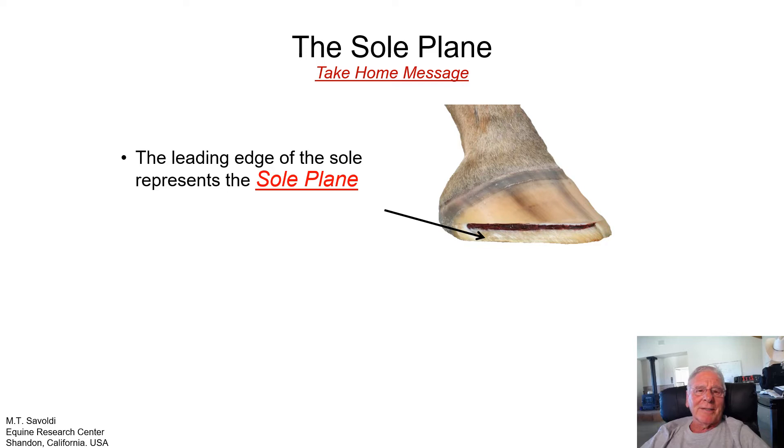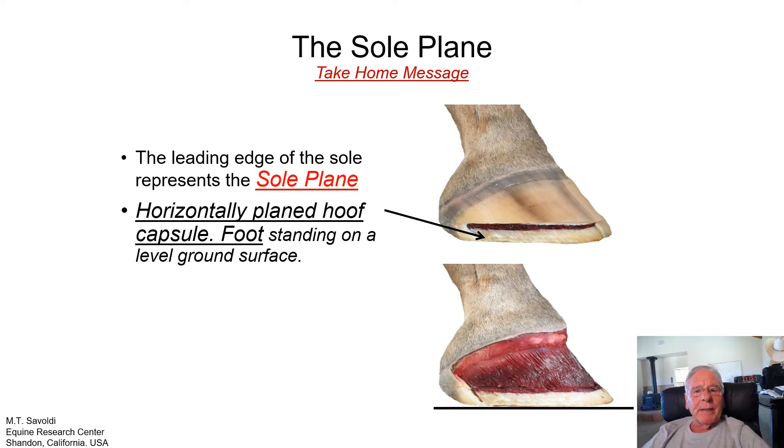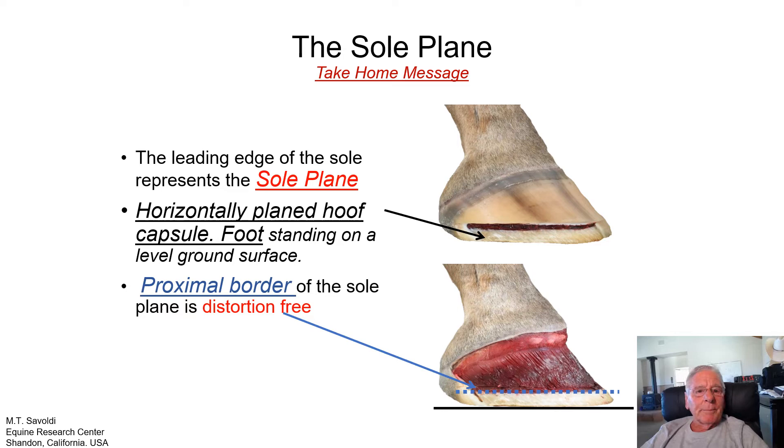The sole plane — this is a take-home message. The leading edge of the sole represents the sole plane. A horizontally planed hoof capsule simply means that the foot is standing on a level ground surface. This is a very good base for the horse to stand on — very good for support and stability. The horse feels its feet and relies on the information from the bottom of its foot for stability and movement. The proximal border of the sole plane should be distortion-free. As farriers, we need to learn how to level the sole plane and maintain it.